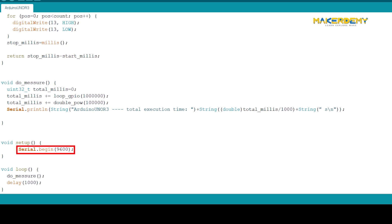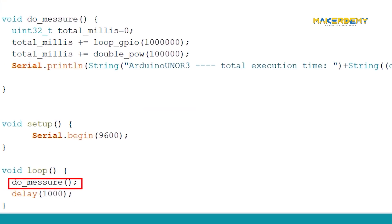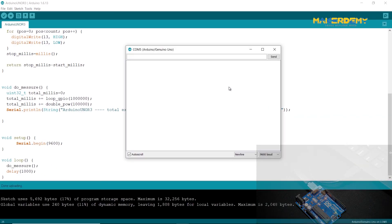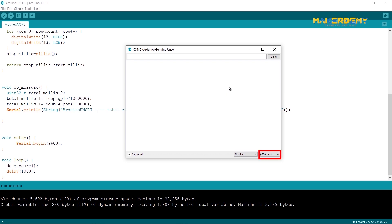In the void setup, we begin the serial monitor with a baud rate of 9600. As we are using the Arduino UNO R3, in the void loop we have called the do_measure function, which will initiate the speed test on the Arduino UNO R3. After uploading the code and opening the serial monitor set to 9600 baud, after waiting for some time I got the result of the speed test. The combined software and hardware load took around 7.1 seconds to complete on an Arduino.